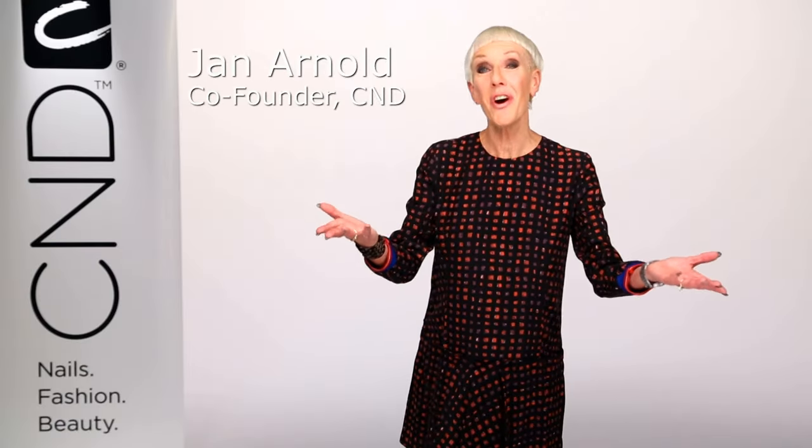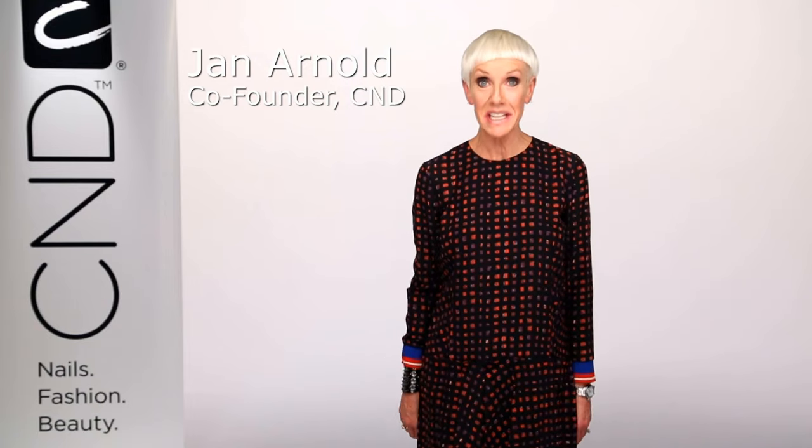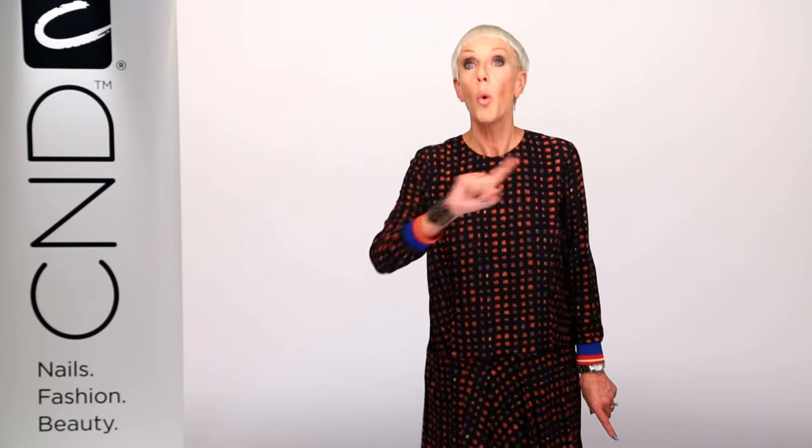Welcome! I'm Jan Arnold, co-founder of CND. CND's Shellac brand 14 Plus Day Nail Color System goes on like polish, it wears tough like a gel, but when it's time to remove, it comes off in 5 minutes with no nail damage. Start with PEP.